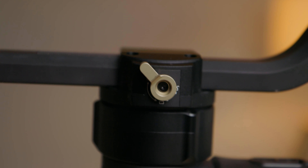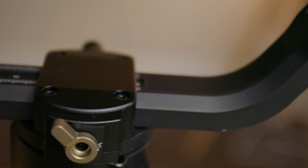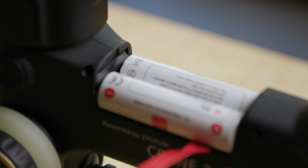As noted earlier, the body and features are identical to the other Zhiyun gimbals, like the locking mechanisms, batteries, battery life, the base plate, and even how the gimbal is balanced.